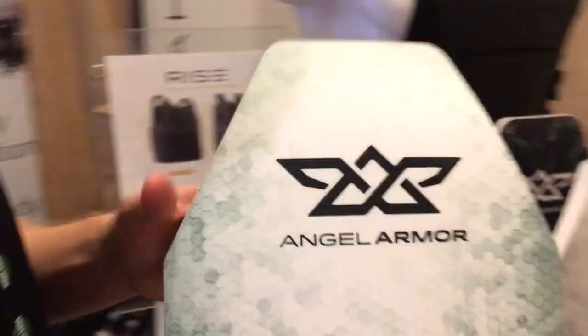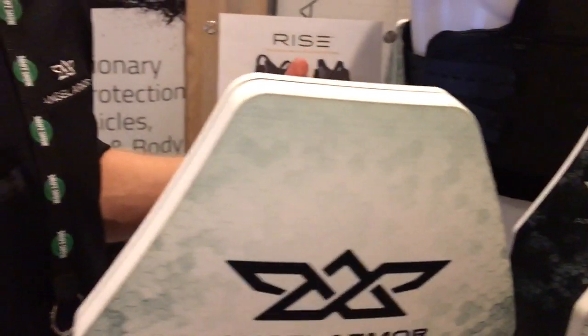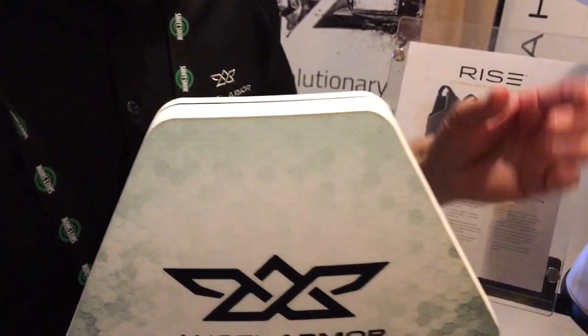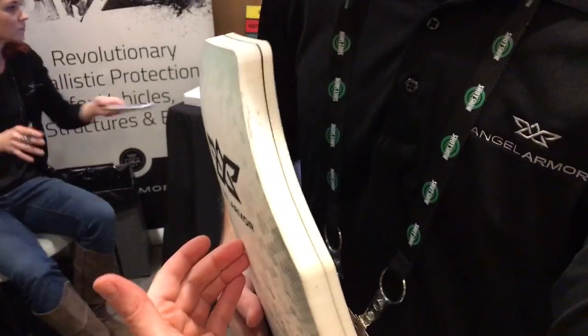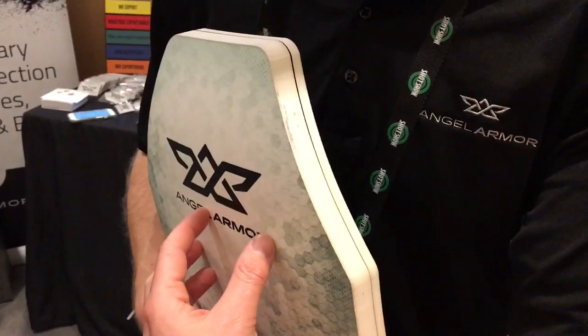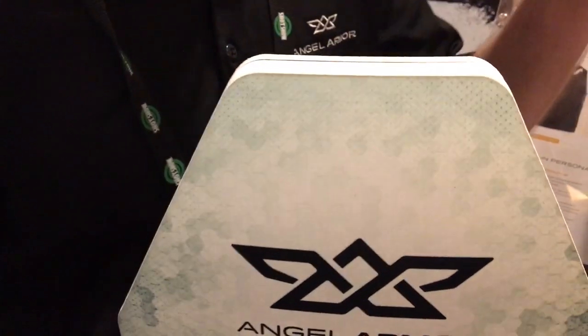They're lightweight. Our heaviest plate system is the 10x12 full cut at 3.6 pounds. Obviously everything smaller than that will be lighter. It's a polyethylene solution, so when the bullet hits, it doesn't frag, doesn't spall — it stays entrapped within the armor system, so you're not going to have any fragments coming off.